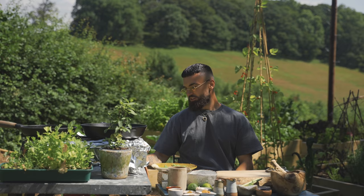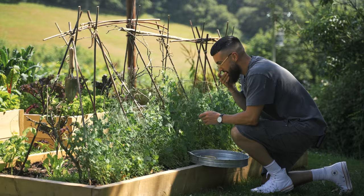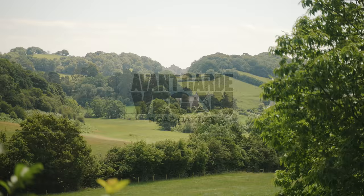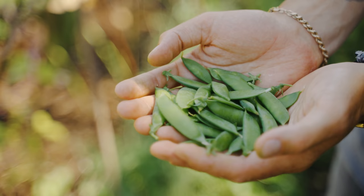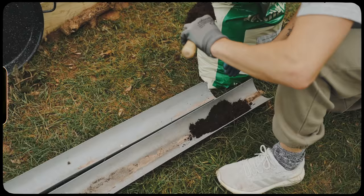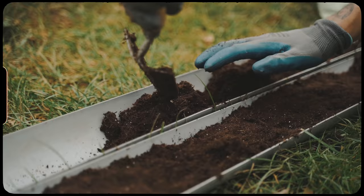Since I've moved to the countryside, my life has just changed. I'm into opera now and I paint. Whenever I visited kitchen gardens, the taste of freshly picked peas was always quite mind-blowing as they taste so sweet. And although I'm new to growing my own food, I thought I'd try and grow them myself.